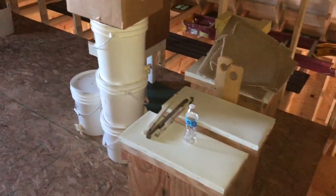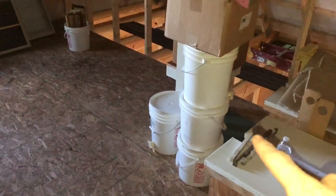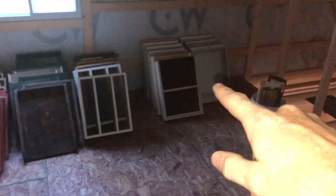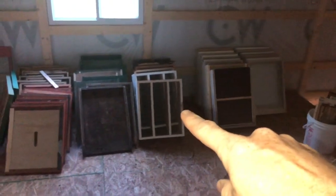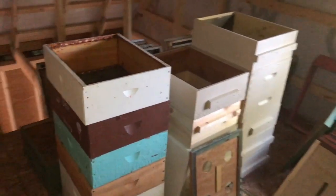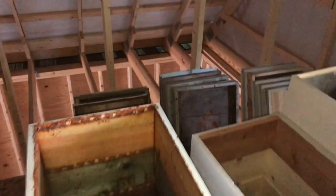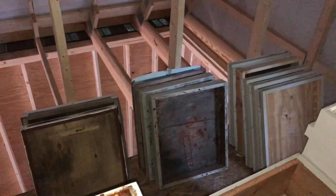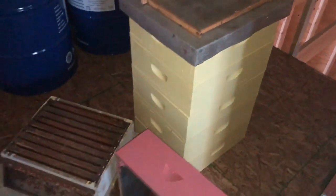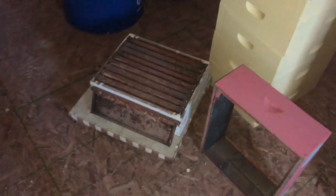So here we have a couple swarm traps, some honey buckets, an extractor and extractor stand. I have screen bottoms, shim feeders, solid bottoms, inner covers, boxes and boxes and boxes. Behind them, telescoping covers, hunting supers, spare boxes all over the place.